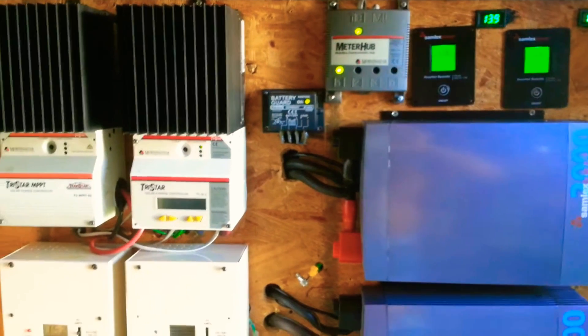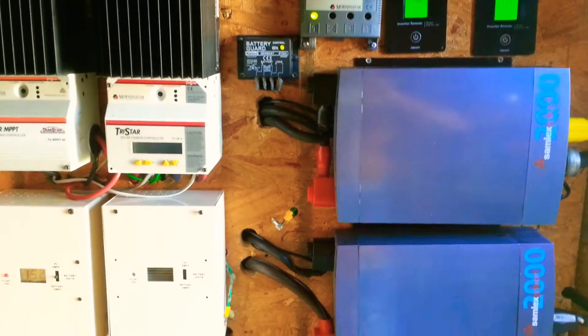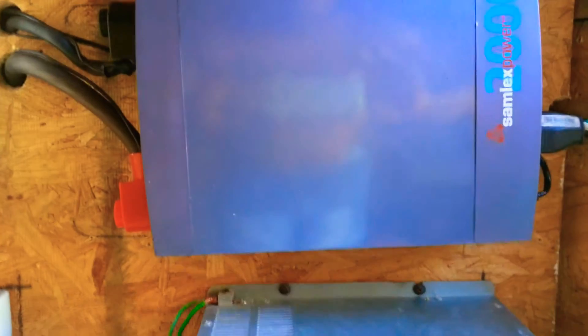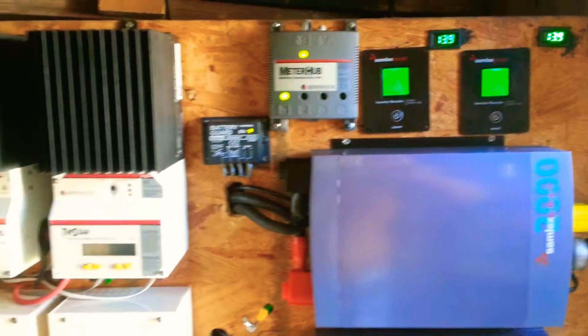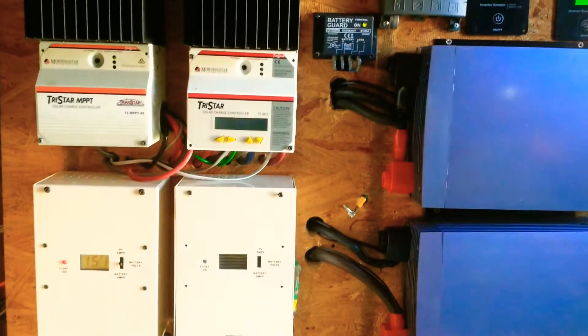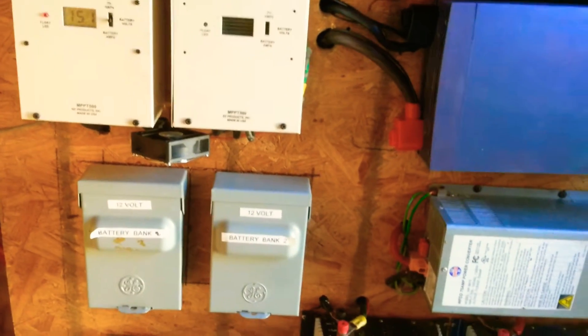So in emergency cases, basically we have all the comfort besides not being able to use the dryer, the stove, or the central air unit. But anything else — a window AC unit, iron, microwave, everything else that's 110 or 120 — can be used.